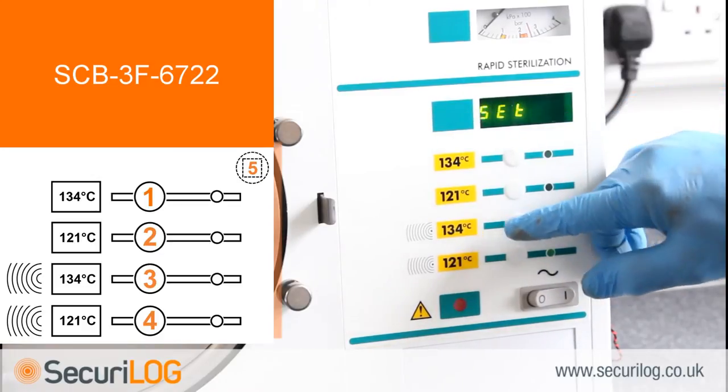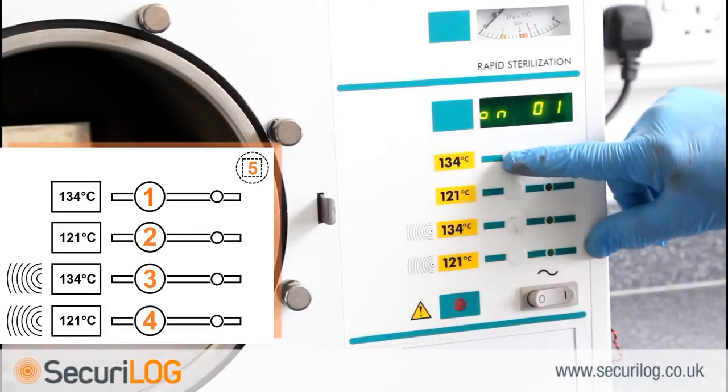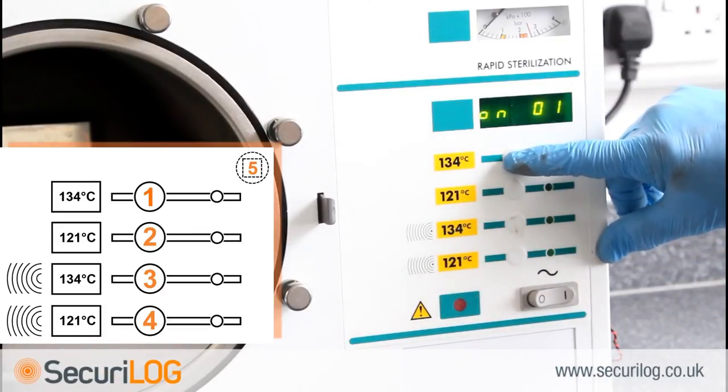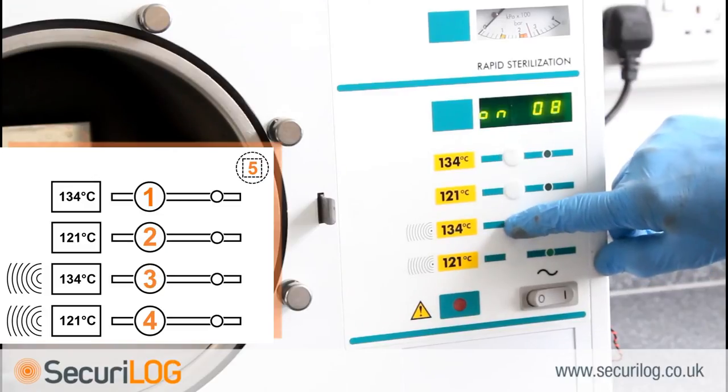Next, the date and time need setting. The month is made up of two numbers: January is 01 through to December 12. With the display reading ON01, press button 1 to begin selecting the required number. Button 1 increases, button 2 decreases. When the display corresponds with the required month, press 3 to select. The display will now read DY01.